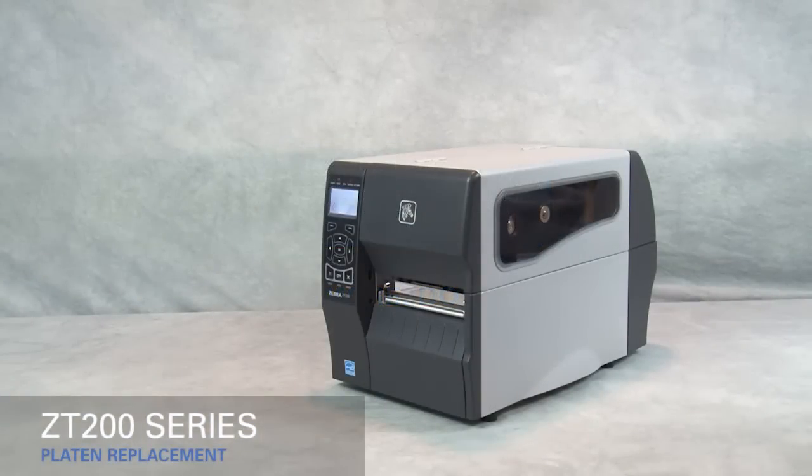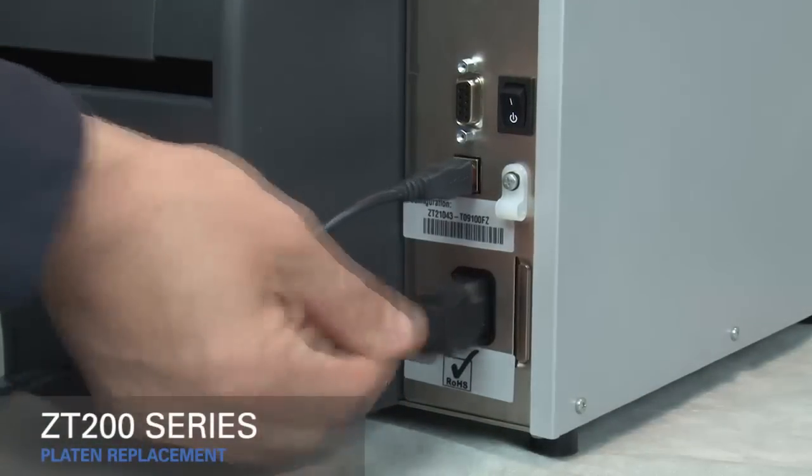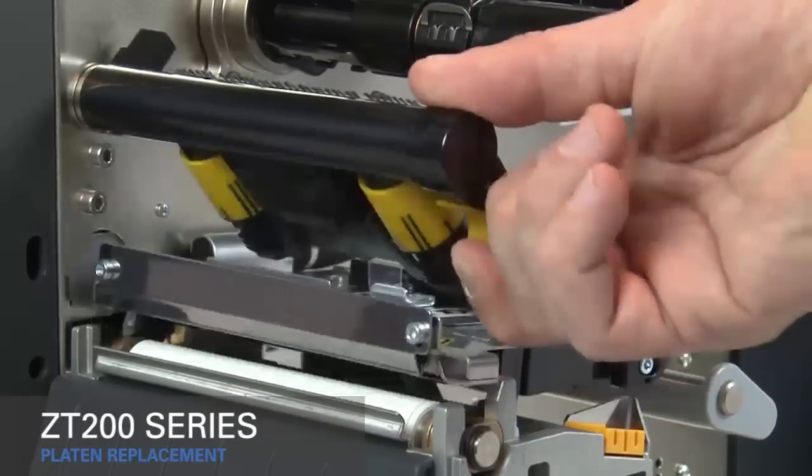Replacing the platen roller on the ZT200 series printers. Turn off the printer and disconnect the power cord and data cables. Rotate the gold printhead lever up to open the printhead.